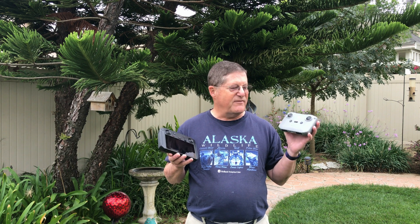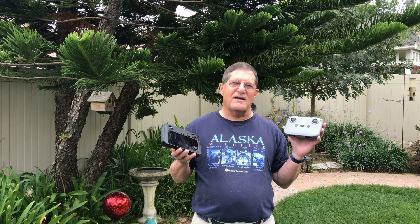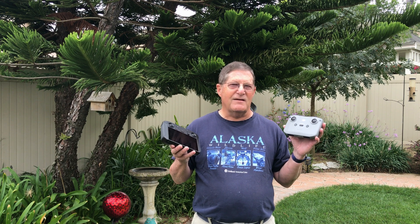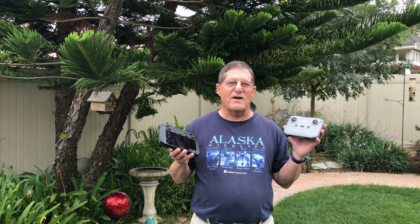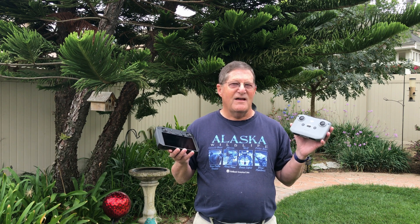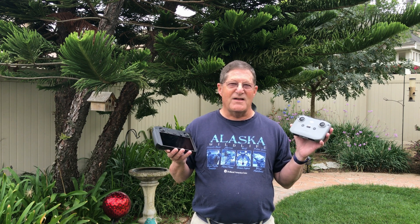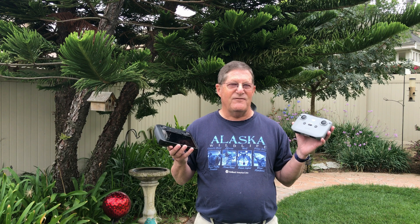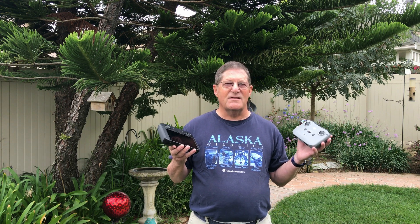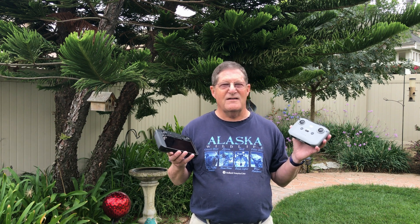With the original Mavic Air 2 controller, I had issues with my iPhone 7 having the screen go blank when it was warm out. It would overheat, the screen would dim and get really dark to the point where I could not see anything, which made photography impossible and was very dangerous — you have no real control if you can't see where you're flying. Living in Southern California, you're going to have warm days regularly, and that's just not acceptable.